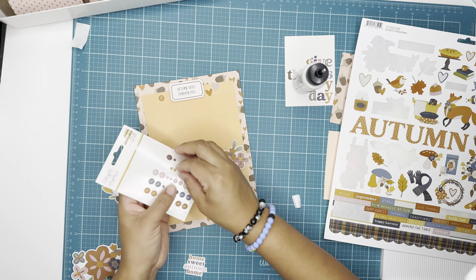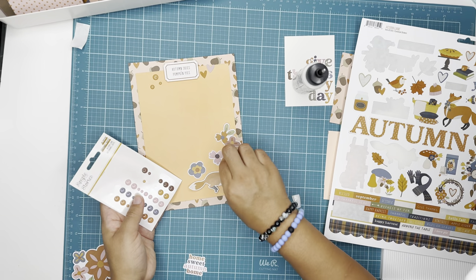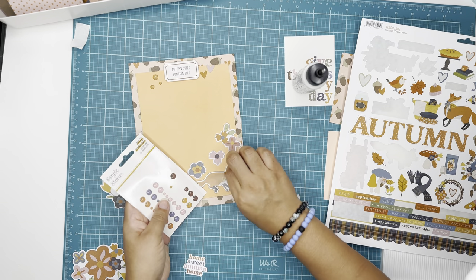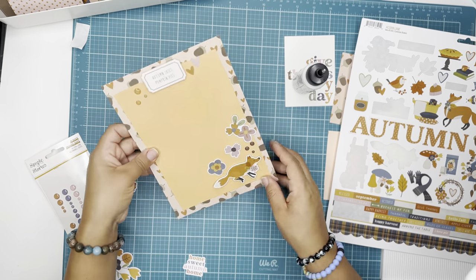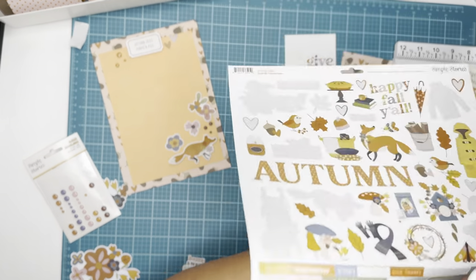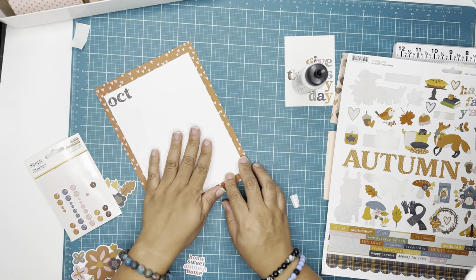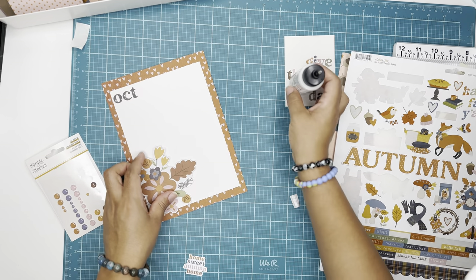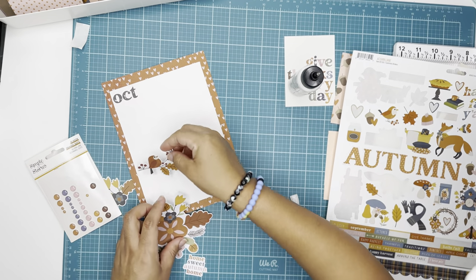I'm just building a little cluster with enamel dots, some floral stickers, and a little cute tag, still leaving enough space to add a photo or two or three. Maybe I'll line up three by three photos across, or go with one four by six photo straight down and still add more embellishments or mat them on card stock.